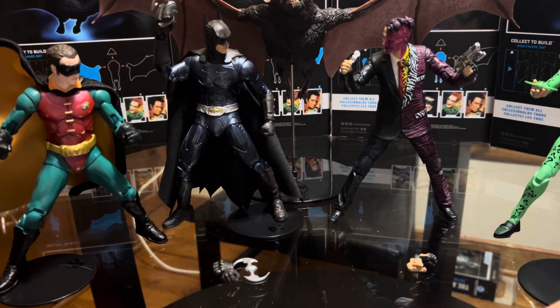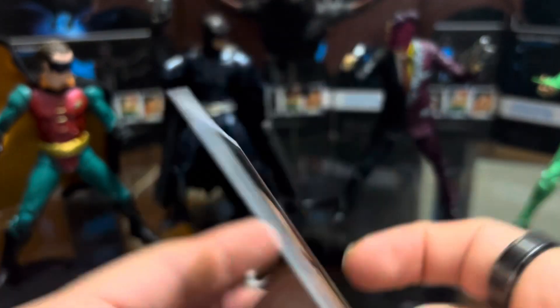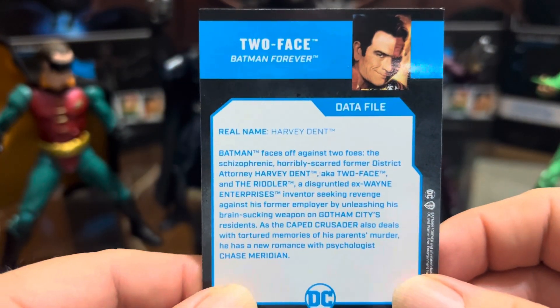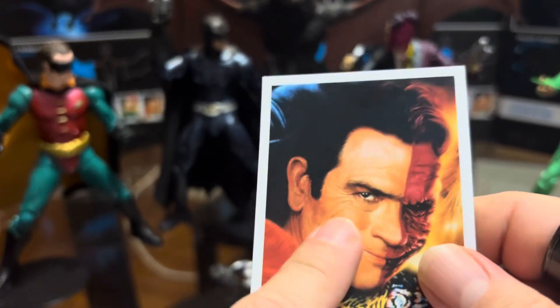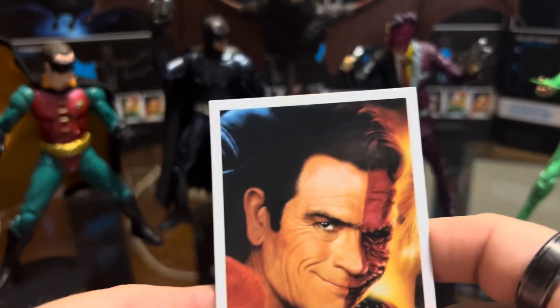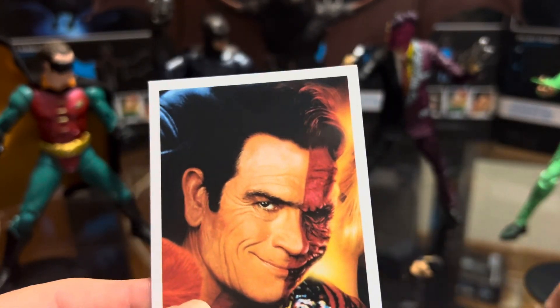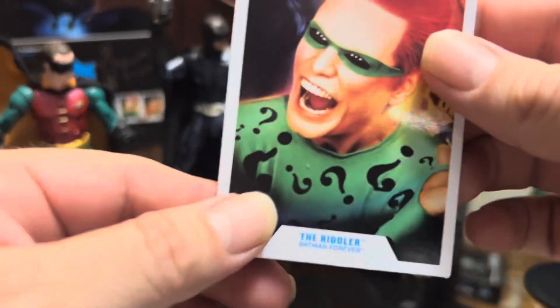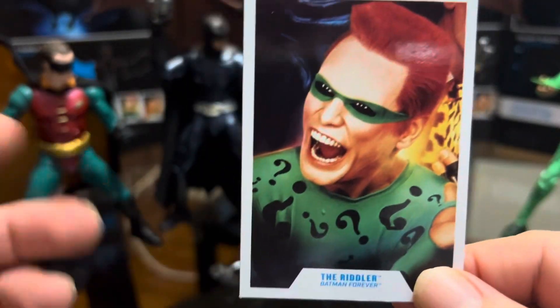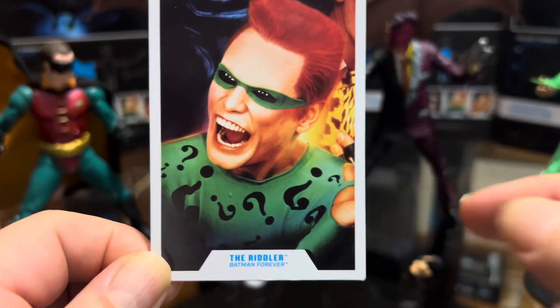There's Two-Face — Harvey Dent. Tommy Lee Jones is a good actor, but his portrayal of Two-Face wasn't really what I was expecting. It sounded more like the Joker to me. And then there's Jim Carrey as the Riddler — he did a good job, it was pretty fun in that movie.